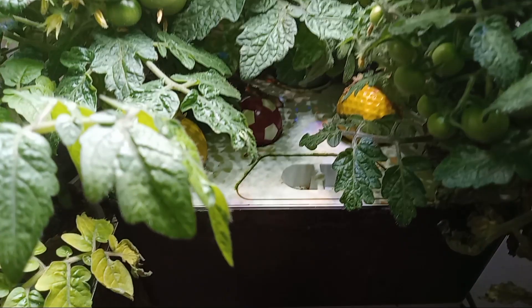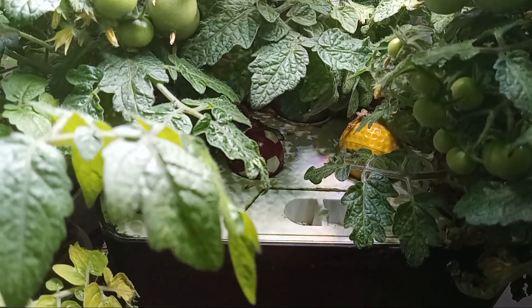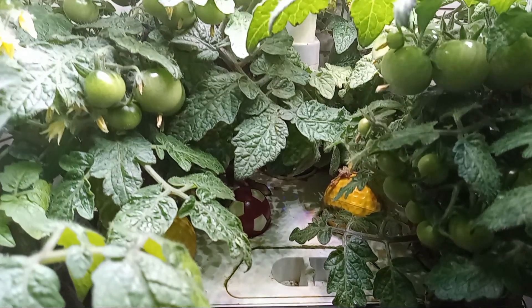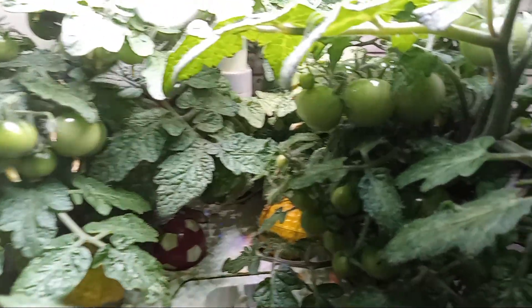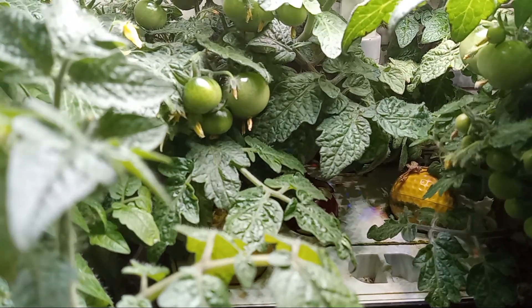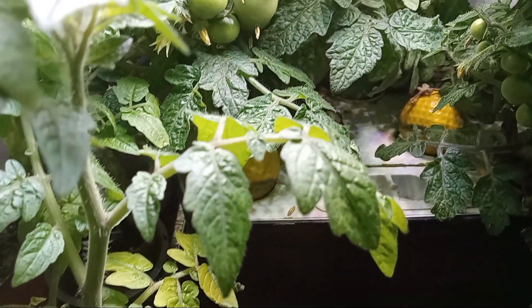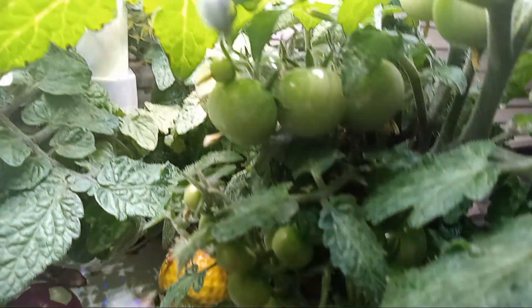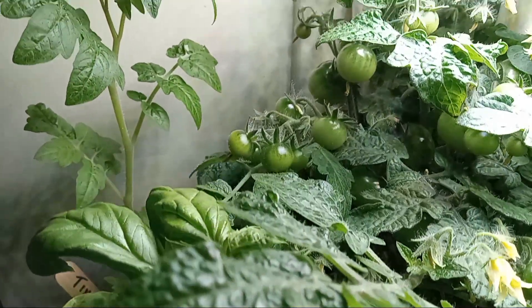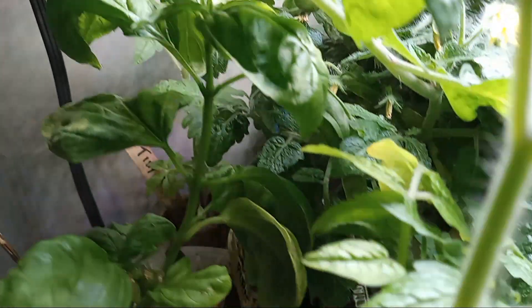Here's my Aerogarden harvest with the tiny Tim tomatoes, 10 weeks after germination. It's got a whole bunch of flowers and a whole bunch of tomatoes growing — look at all those tomatoes and flowers. This is all after 10 weeks after germination.